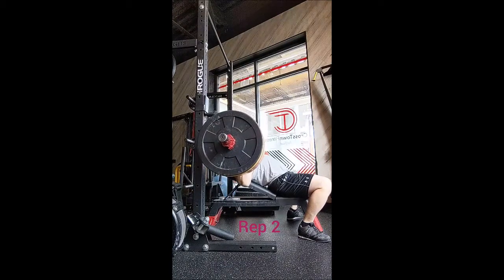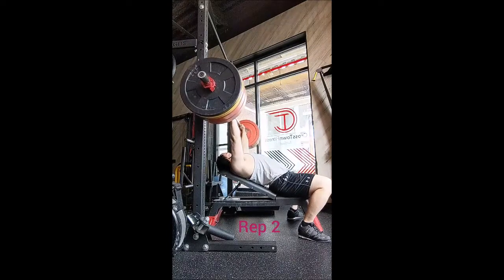So I did 5 opening singles with 285, as you just saw, with 3 minutes of rest in between reps. It went so much better than the warm-ups — I was much happier about that.